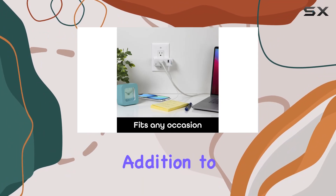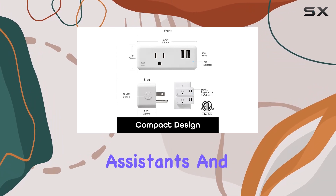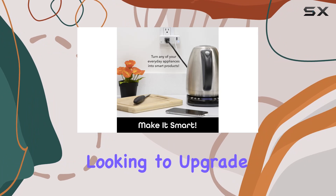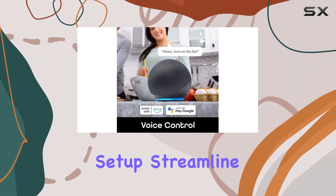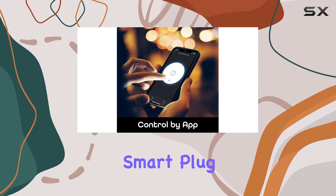In conclusion, the Genie Switch Plus Charge Wi-Fi outlet plug is a fantastic addition to any smart home. Its user-friendly setup, compatibility with major voice assistants, and power monitoring capabilities make it a top choice for those looking to upgrade their home automation setup. Streamline your daily routine and take control of your devices with this reliable and efficient smart plug.